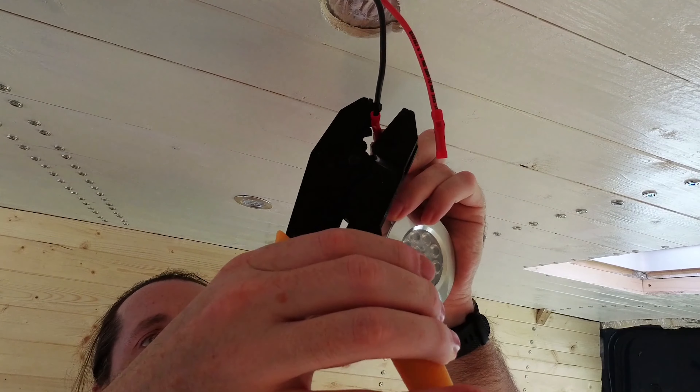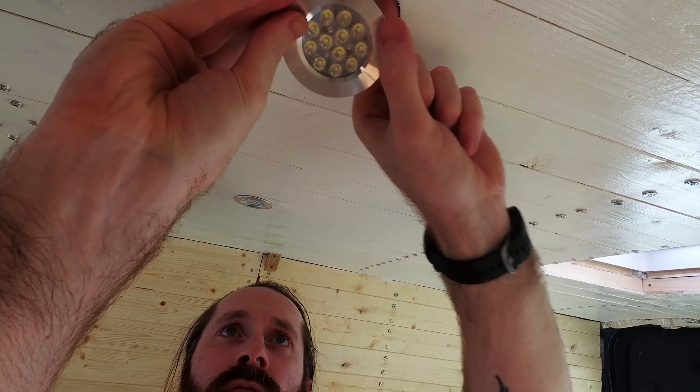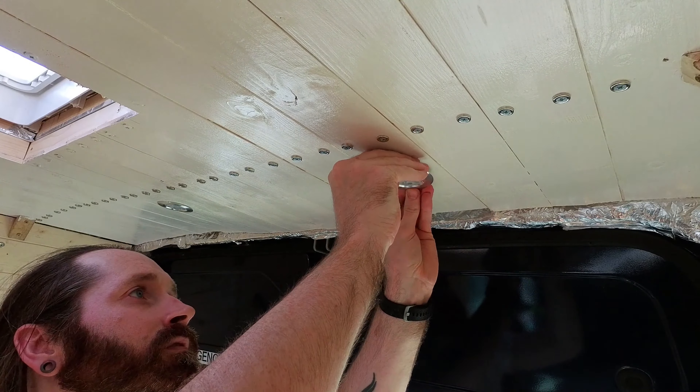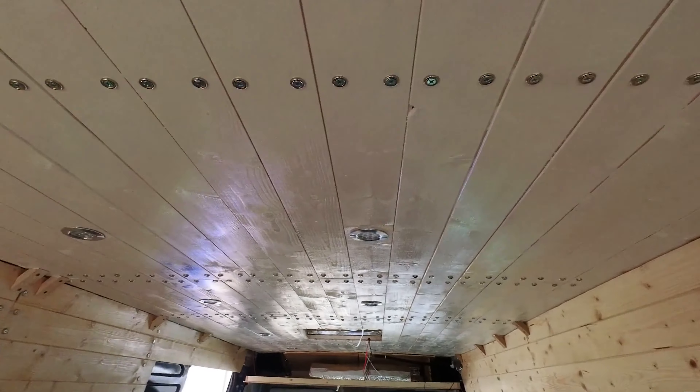The next ones are super easy because it's the end of the light set — starts at one end with a switch all the way down and ends with one light. I've got two sets of lights: the front half and the bedroom ones. And there we go, my lighting circuit was done. It was so exciting turning it on for the first time.